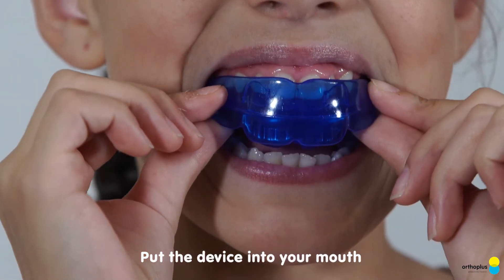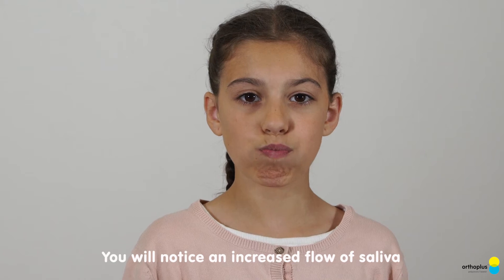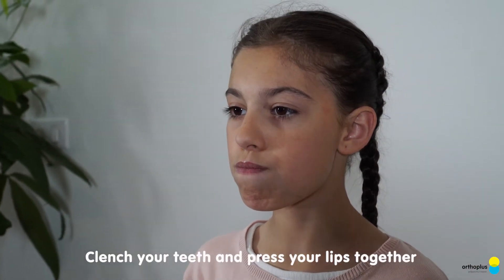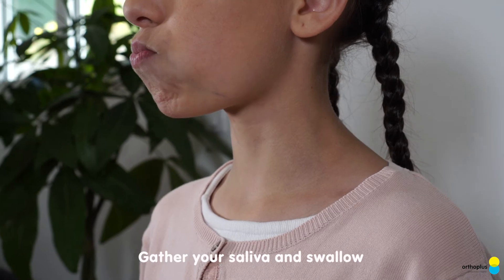Put the device into your mouth. You will notice an increased flow of saliva. Place your tongue against the roof of your mouth. Cleanse your teeth and press your lips together. Gather your saliva and swallow.